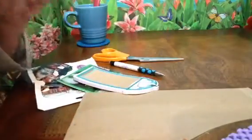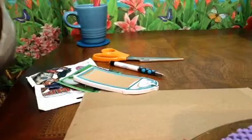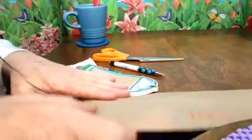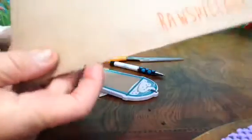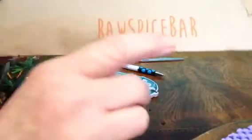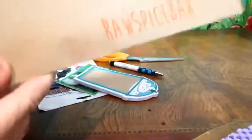Hey you guys, I'm gonna share with you this new monthly subscription thing I got. It's not a subscription box — I guess it's a subscription envelope from the Raw Spice Bar. I think you're gonna like this.